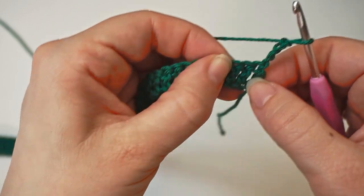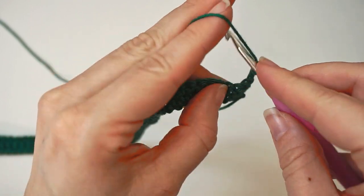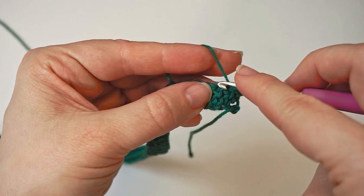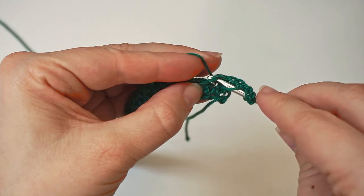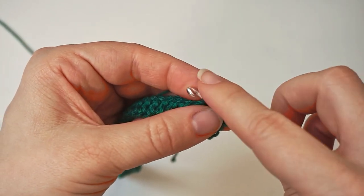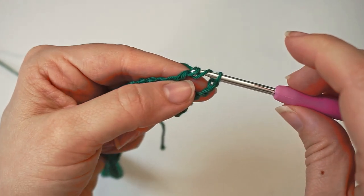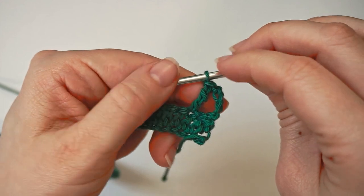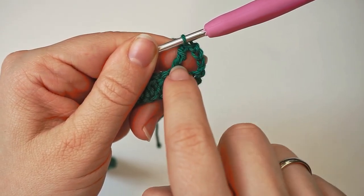Yarn over twice, then insert the hook in this third stitch. Yarn over and pull through — we have four loops on the hook. Then yarn over, pull through two; yarn over, pull through two; yarn over, pull through two. So now we have this stitch, then we have a gap, and then we have a triple crochet.